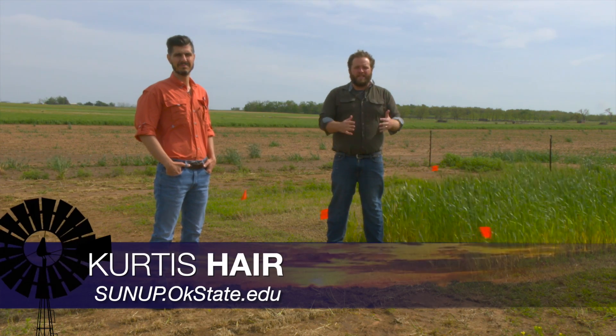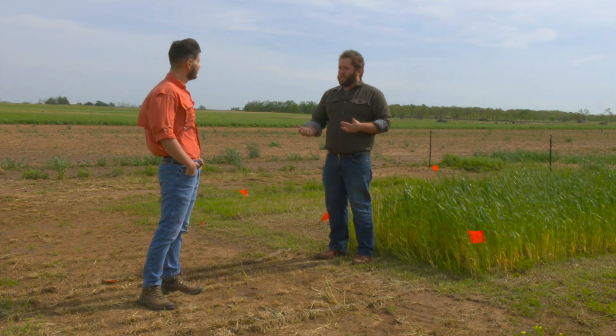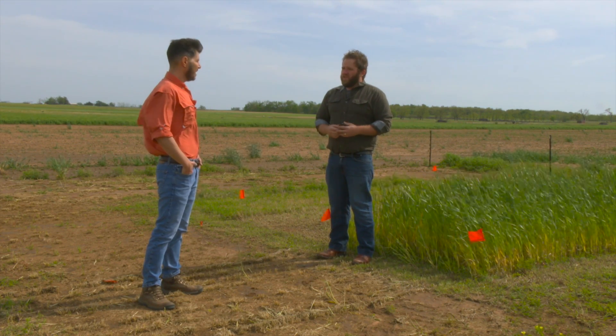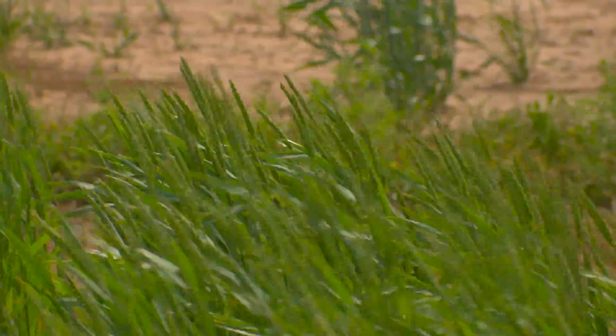For the past eight or ten months or so, Dr. Alex Rocatelli has been looking at a way to extend the grazing period. The last time we talked, he had interseeded wheat into Bermuda grass fields. As you can see, interseeding wheat into Bermuda grass really can work. Last fall was very difficult for the wheat to come up and catch growth for grazing, but during the spring it turned out a good stand. It's not as good because it's much more difficult to interseed into a Bermuda grass sod, but we get a reasonable stand.